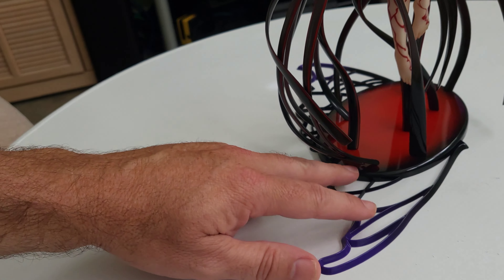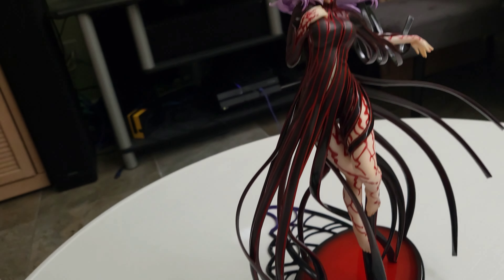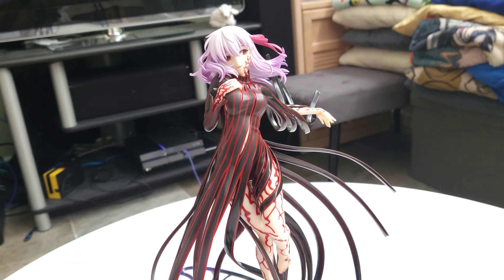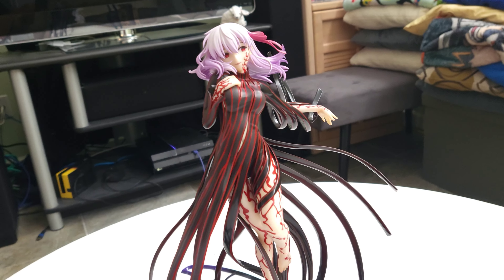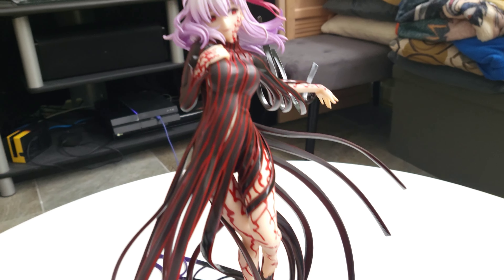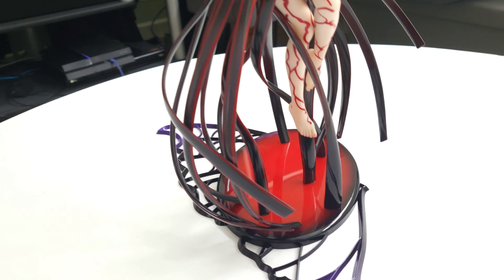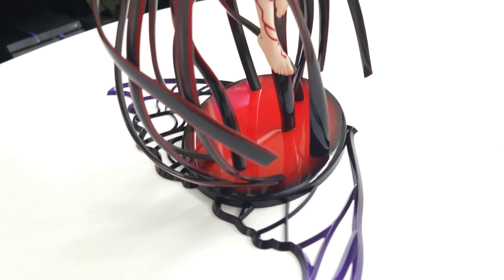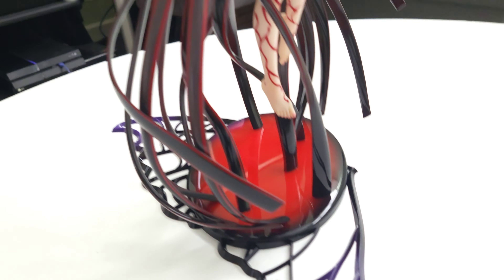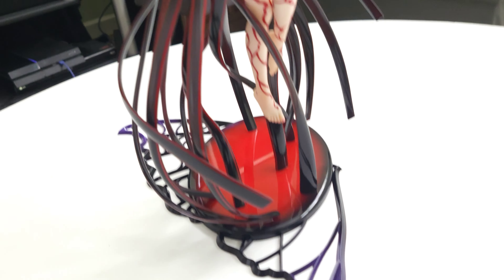They did do these weird attachments. They are removable, and it looks like it would look better if you have both hers and Saber's side by side. I do not currently have Saber's yet, but in that scenario it would almost make like a butterfly pattern between the two. At that point these would make sense. Once I took them out of the box, I'm like, she doesn't have wings — what do I do with these? Eventually figured it out.